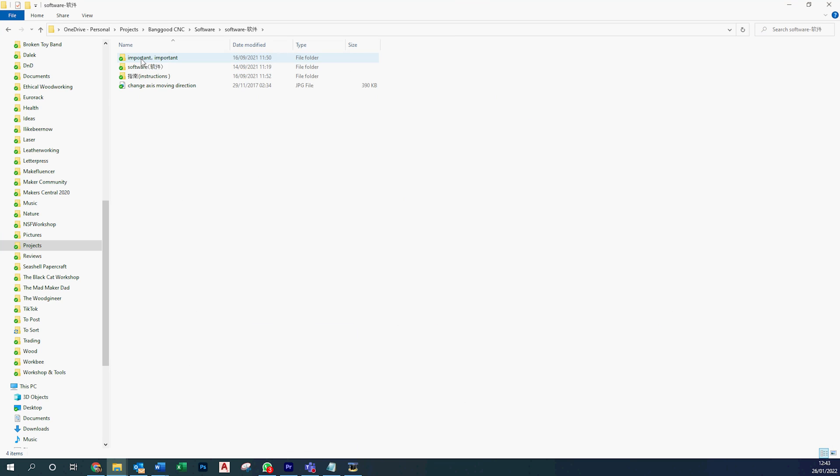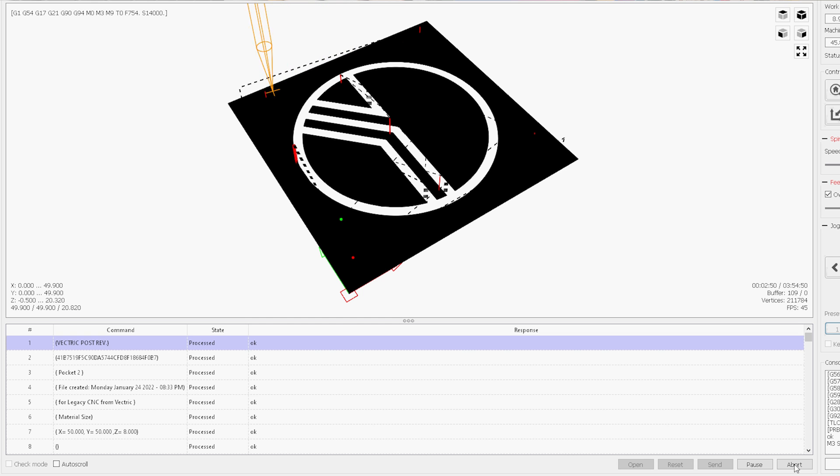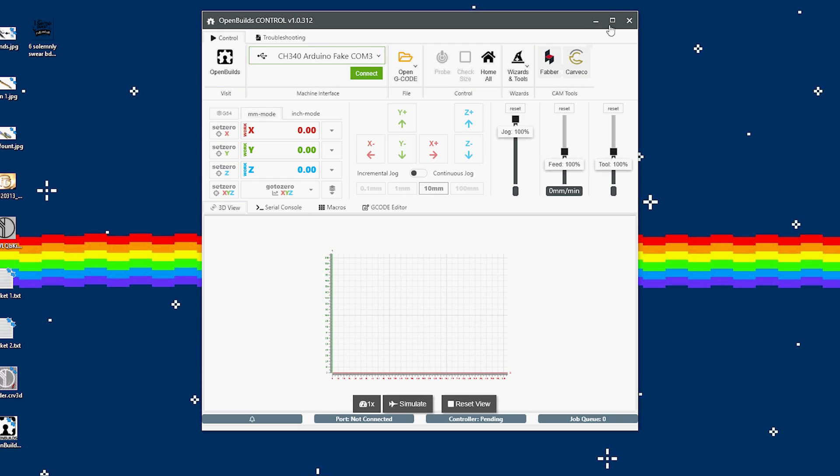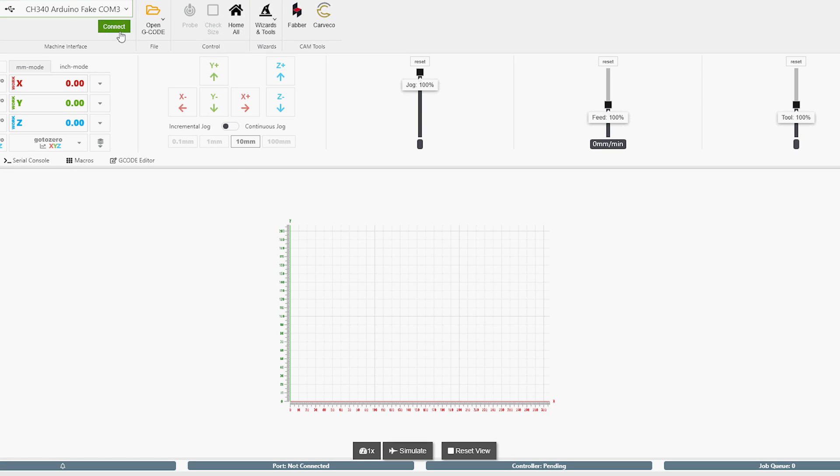Software is a bit of a disappointment though. It comes with some basic software which is half Chinese, half English — this will do the job, but I recommend you don't bother with it. Download something a little bit more serious, like OpenBuilds or Universal G-Code Sender.